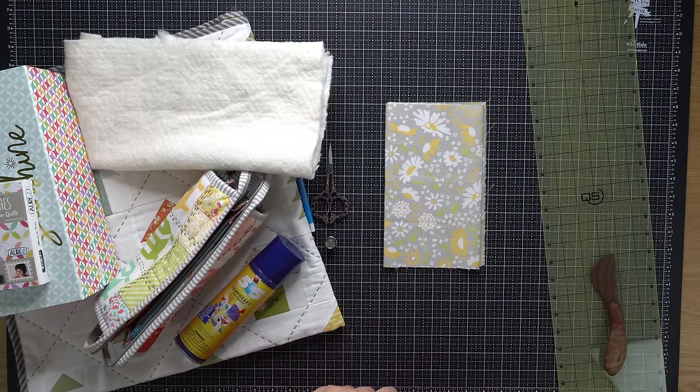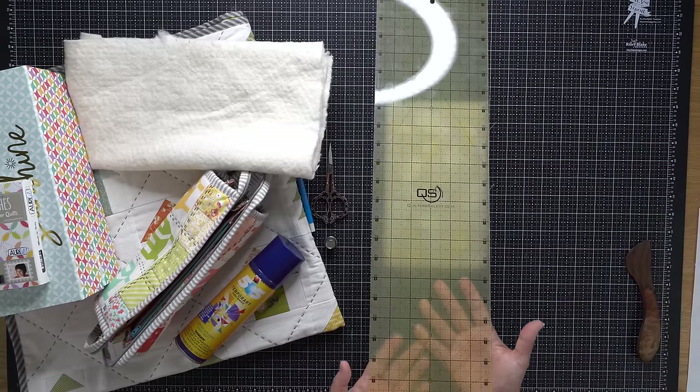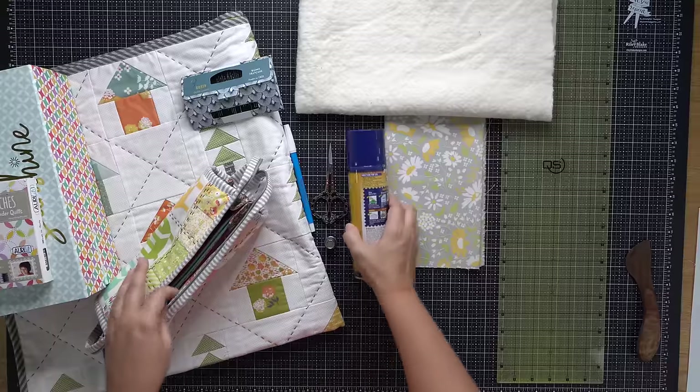While we're here, a ruler is a must. I like to have a long ruler that reaches across the full length of my project if possible. I have a 36-inch long ruler that I use for bigger projects. I've been really enjoying these Quilter's Select rulers, but I'm sure you have a ruler on hand that you'd like to use.